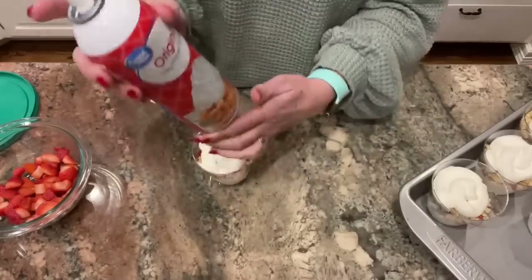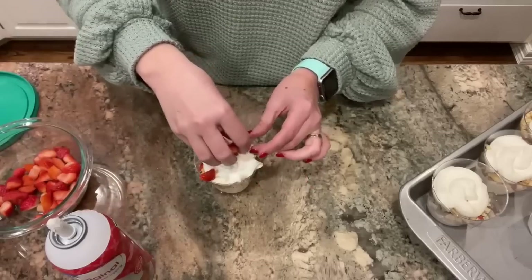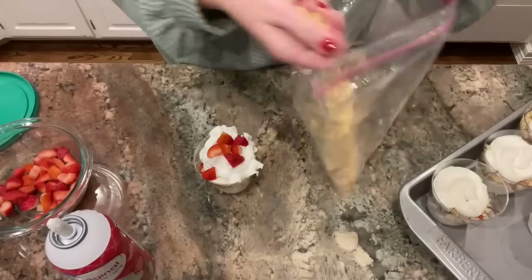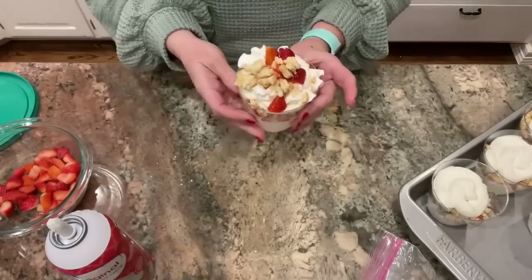To finish these off, I just top them with a little bit more whipped topping, then sprinkle on a few more strawberries and some more cookie crumbs. And there you have it — don't those look good? These are fantastic. They're so good and so easy, and you can change up the flavors according to what flavor of instant pudding you want to use, or experiment with different kinds of fruit.